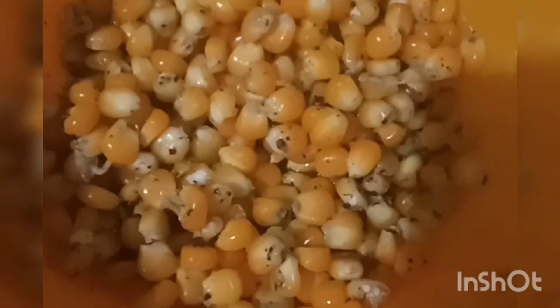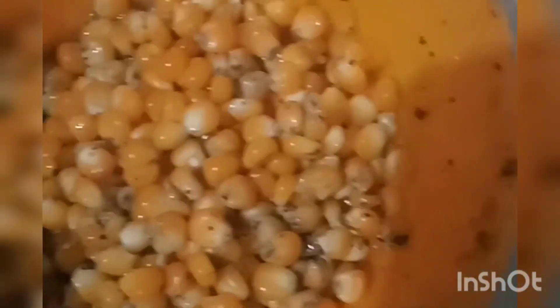I am going to try this recipe. This is our video.